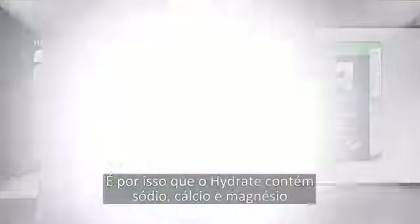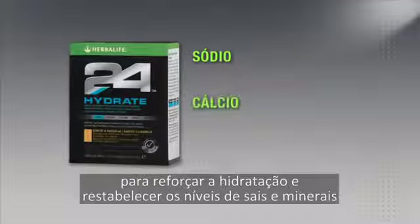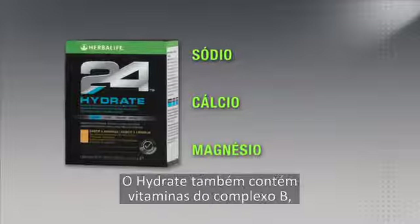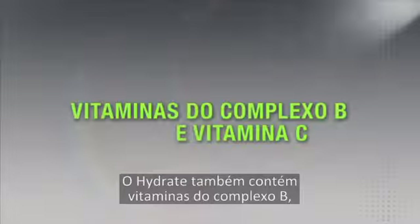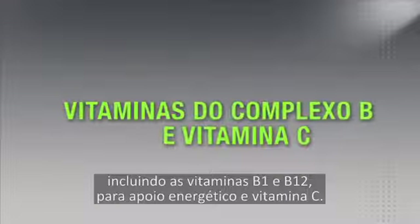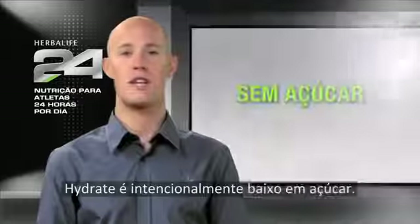But not all electrolyte drinks are the same. That's why Hydrate contains sodium, calcium, and magnesium to improve hydration and replenish the salts and minerals lost throughout the day. Hydrate also contains B vitamins including vitamins B1 and B12 for energy support, and vitamin C.